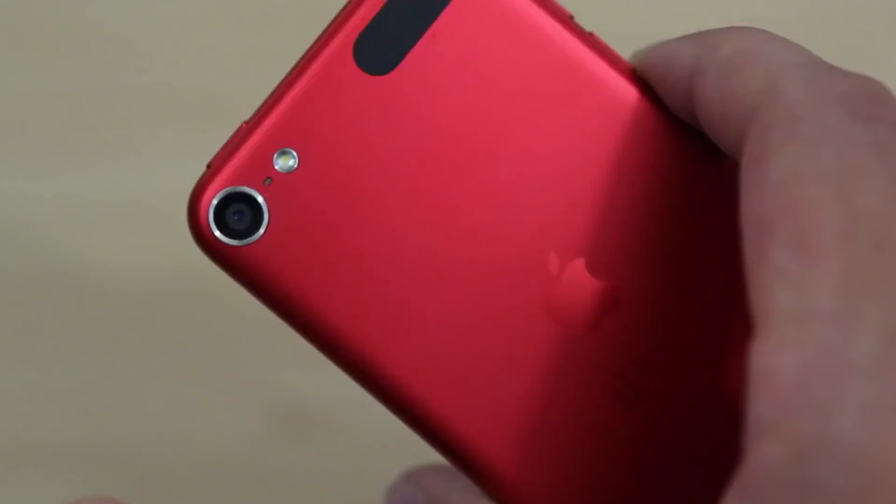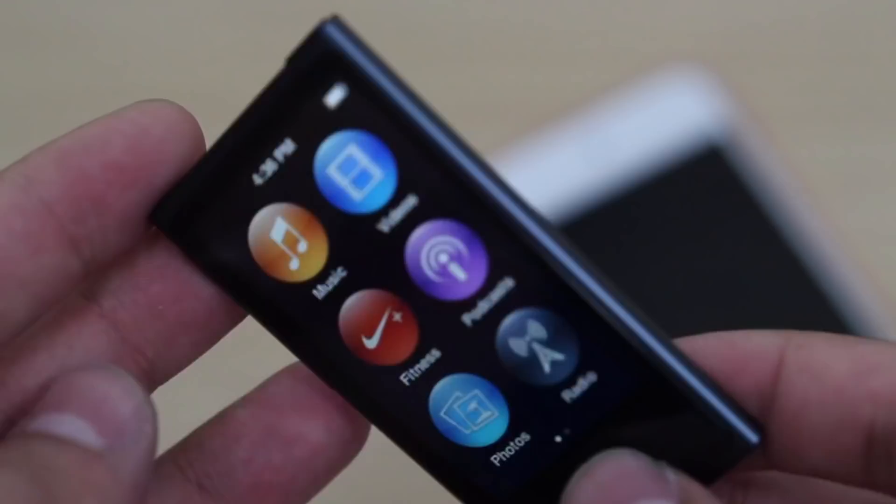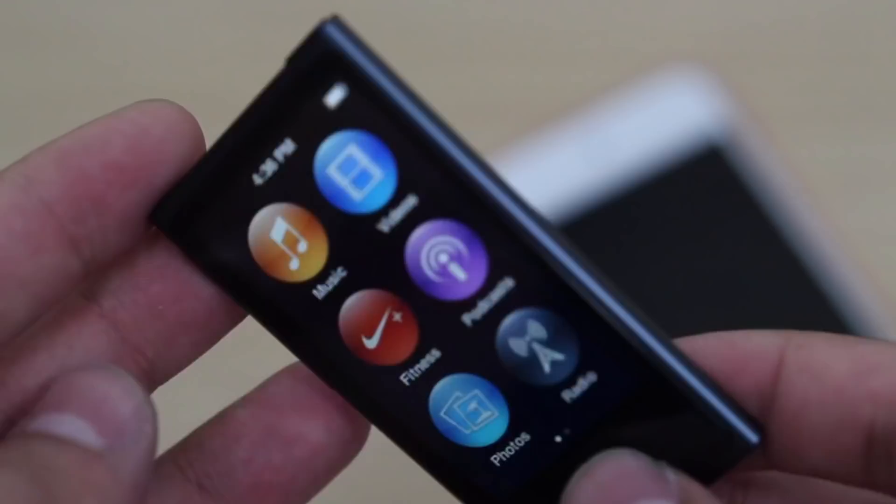I found the iPod Touch to be much better looking than the iPod Nano. But we'll see what Apple does with the iPod Nano in the future. For right now, that is all in this video, guys. Thanks for watching as always, and we'll catch you guys in the next video. Goodbye.